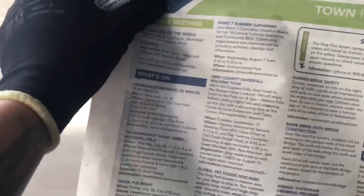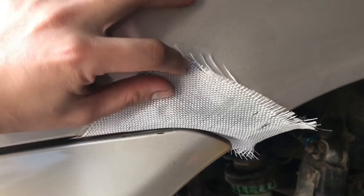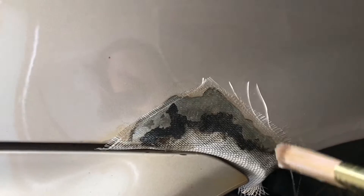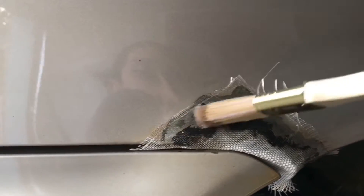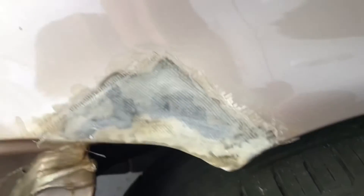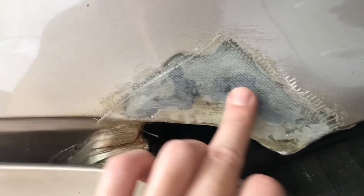A trick I learned from YouTube — it would be easier if you get a marker and piece of paper and use it here as a template, so it's easier to cut out the fiberglass cloth. Here's my template. I'm gonna mix the resin and start putting it in. Once this is already hard, you should sand it first before filling with Bondo glass.